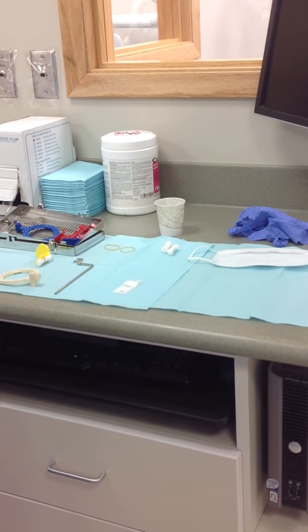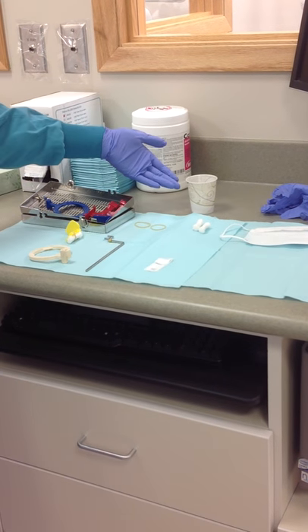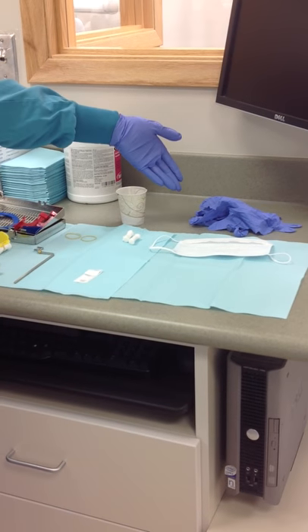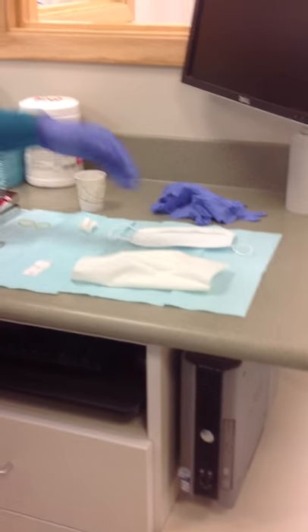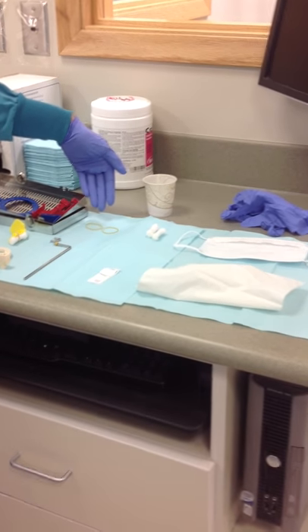To prepare the unit, you will need two blue napkins, a Dixie cup, a size 2 film, a cassette, a few sets of gloves, a Kleenex to wipe off the phosphor plates, tabs, cotton rolls, bumper bands, and a mask as optional.